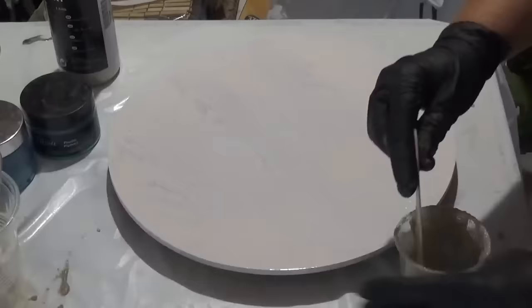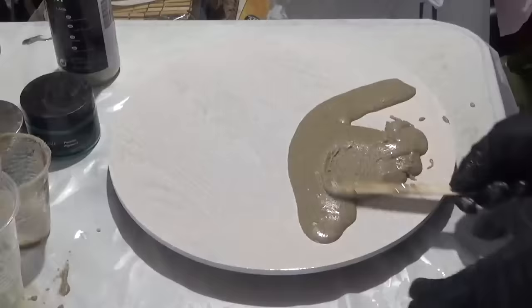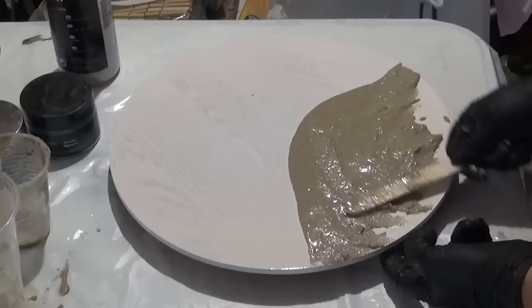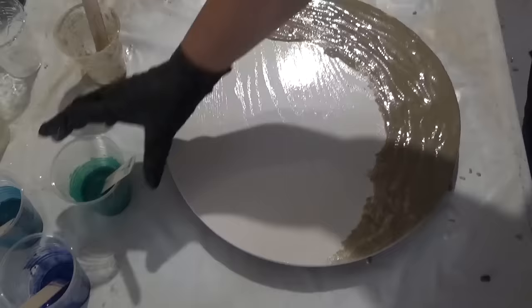I've got two boards on the go at the moment because I've mixed up enough for two boards, so I'm going to flip between the two. It's the same thing here and I'm just applying the sand. I'm just doing a slightly different shape to the last one, and as you know resin has a mind of its own so you're not likely to get the same anyway. On this one I wanted to include a bit more sand so that it's got a different look.